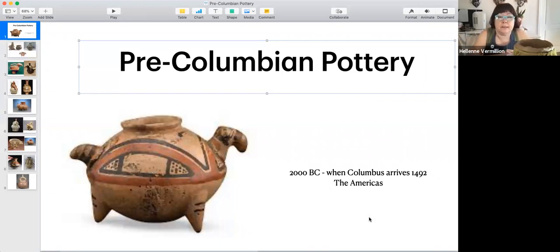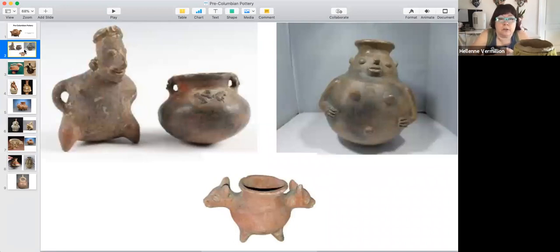Pre-Columbian pottery is basically pottery of the Americas — that means North America, Central America, and South America. It covers pottery made between 2000 BC until Columbus arrives. And when Columbus arrives, things change. So let's see what these things look like. Here are the real basic simple ones, the really old ones, and they're basically coil-built pottery.